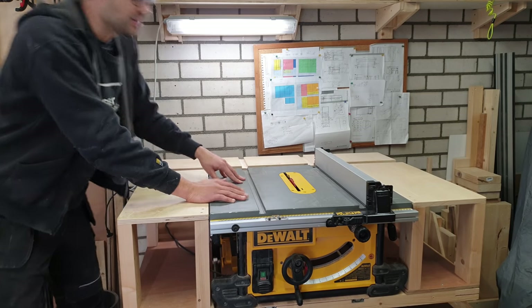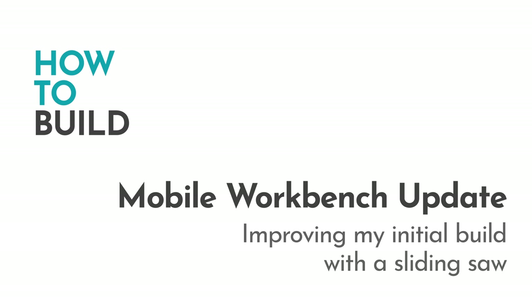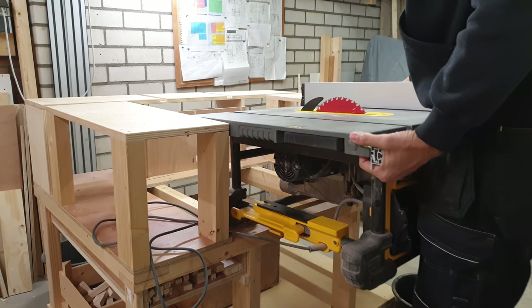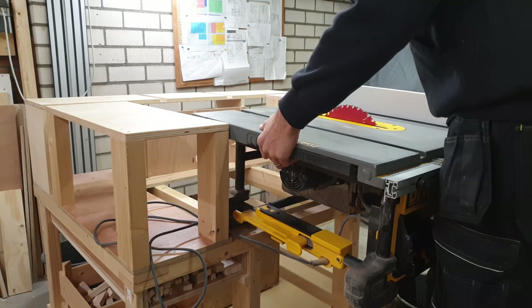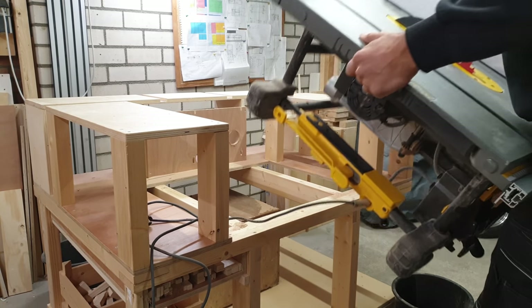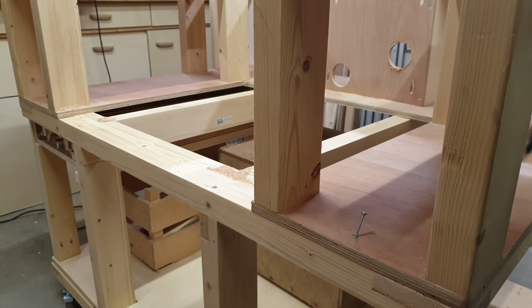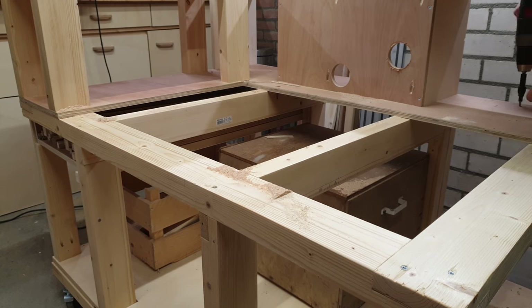The purpose of the sliding mechanism that I'm building is purely to get access to the fence lock and release lever for the riving knife. I won't be using the saw when it's extended. I start this project by disassembling the top of my workbench.